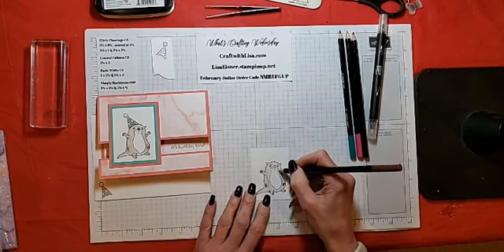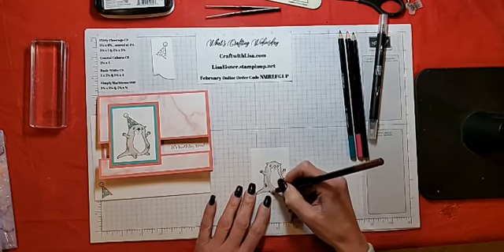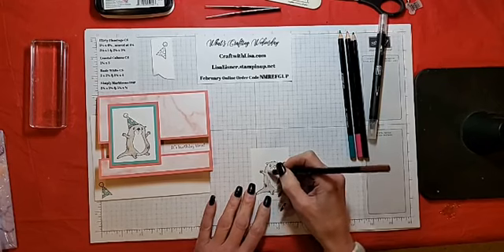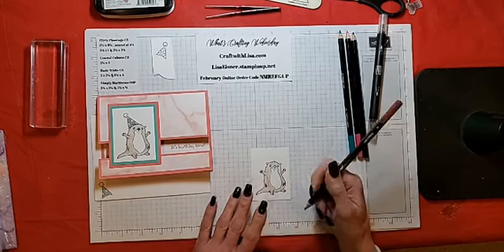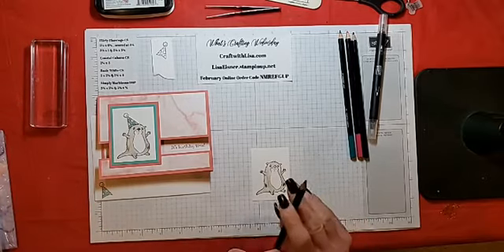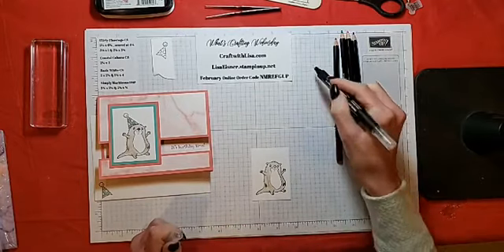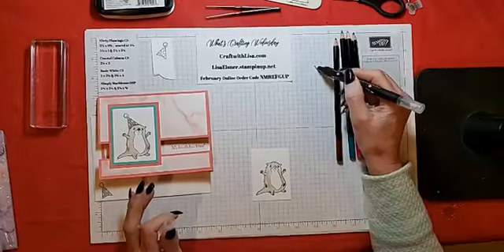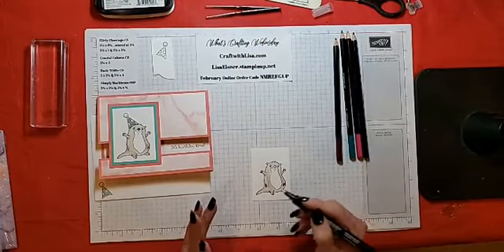If you haven't used blender pens before, they come in a package of three. You can use them with pencils, with regular Stampin' Write markers, or you can take ink from your Stampin' pad — put it on a block and pick the color up with the blender pen that way as well. When you start, just make sure you get it going and that it has some liquid. Then we'll very quickly move the color around.